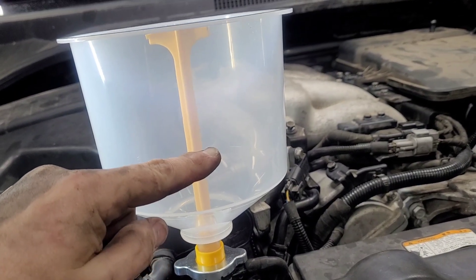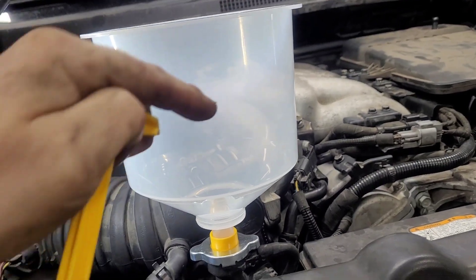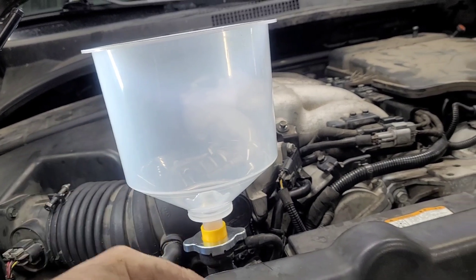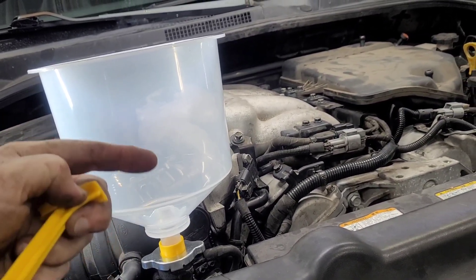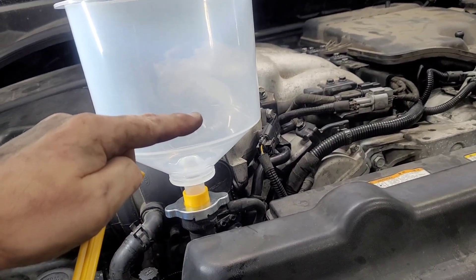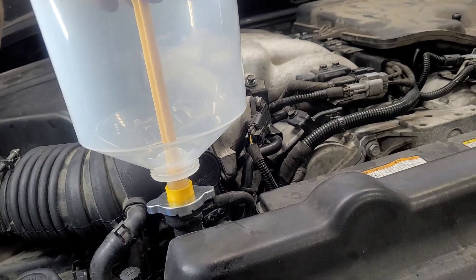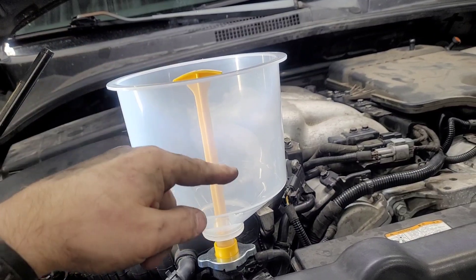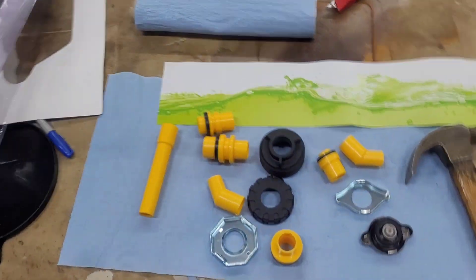You can fill your antifreeze up to a certain level, and when you pull this plug out it will drain into the radiator. As it burps, the radiator fluid goes down. If you still have antifreeze left in the funnel, you can cap it off with the plunger, pull the funnel off, and put whatever's left back into the container.